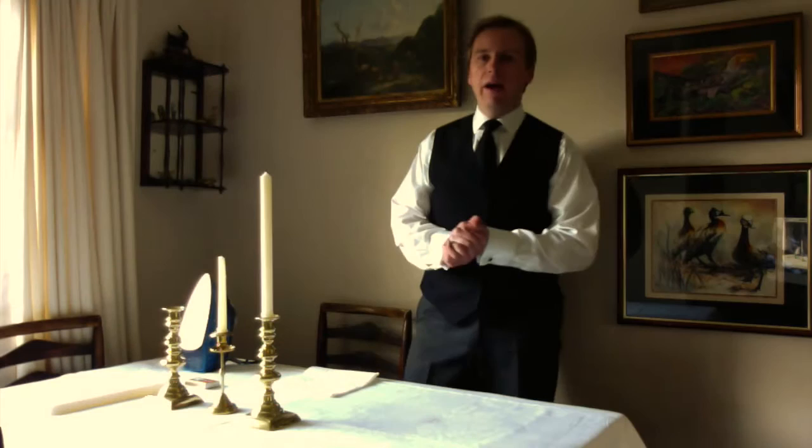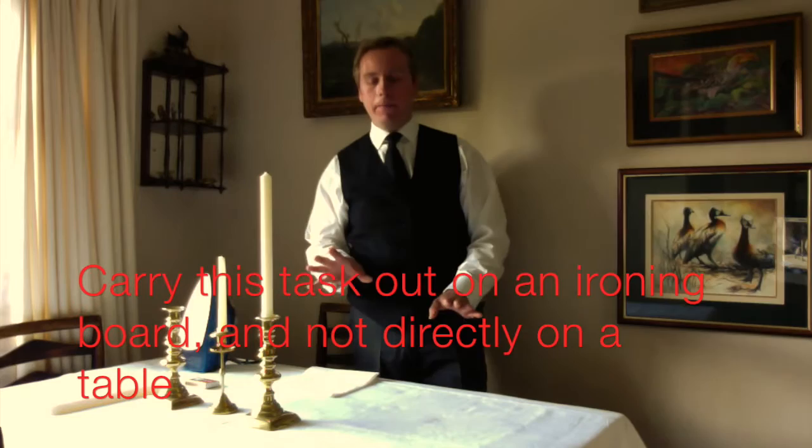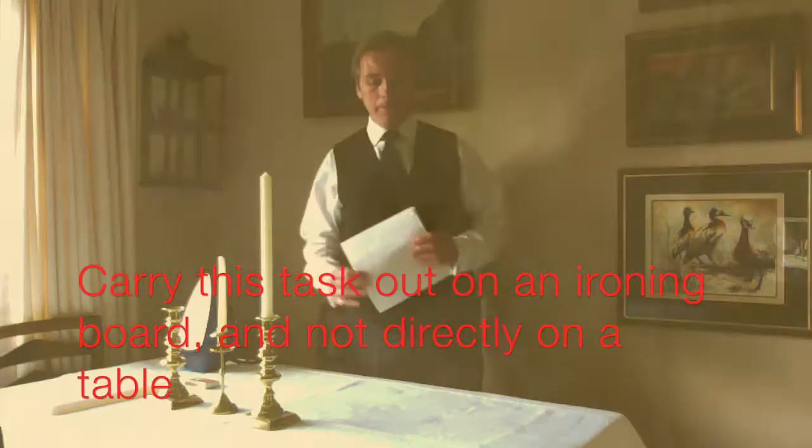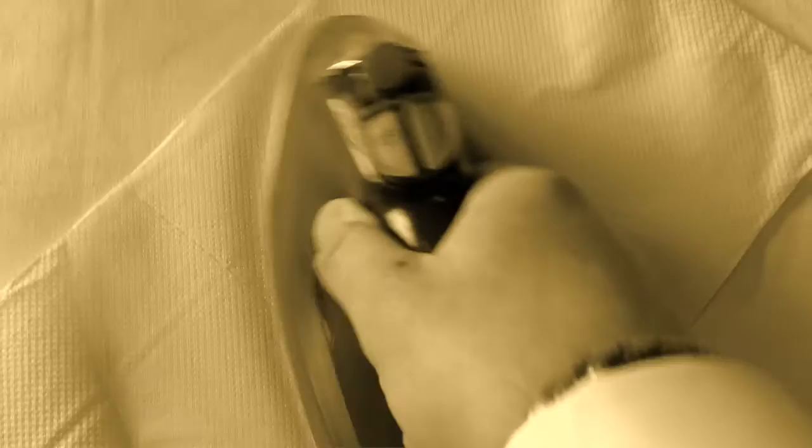So the dinner party is over, it's been a huge success, your guests have all gone and you're breaking down the table and suddenly you notice you've got candle wax on your best Irish linen. Don't panic. All you have to do is get either some blotting paper or kitchen roll, place it on top of where the spill happened, and get a warm iron — no steam — and gently apply some pressure over the area, and it will just lift the wax off the cloth onto the paper.